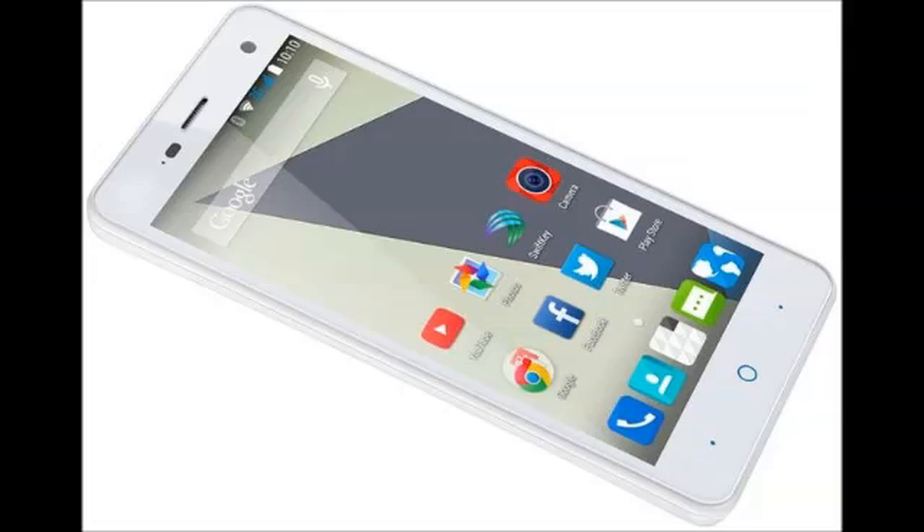Not long after we saw the ZTE Blade S6, which runs Android 5.0 Lollipop out of the box, here we have another ZTE-made smartphone which comes with the latest version of Android pre-installed — the Blade L3.